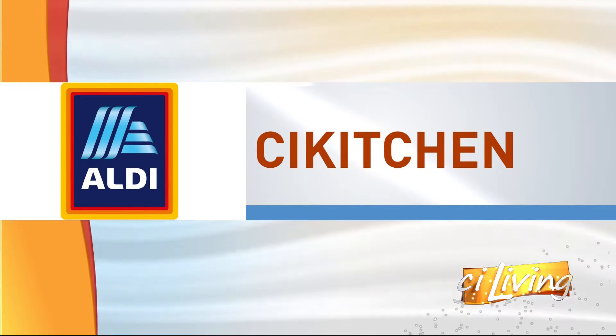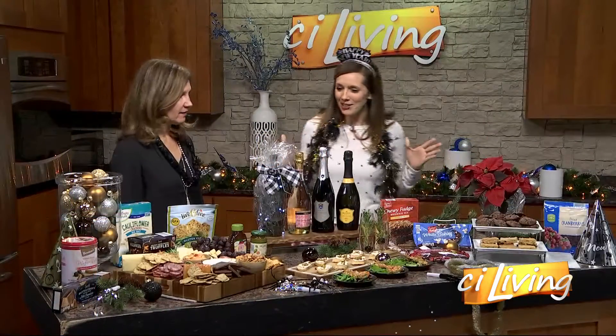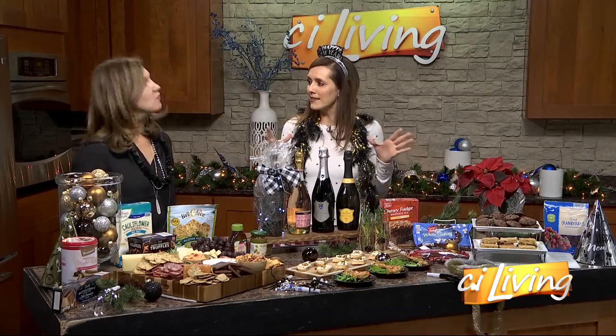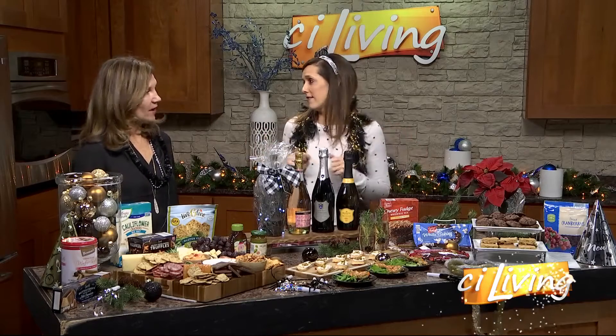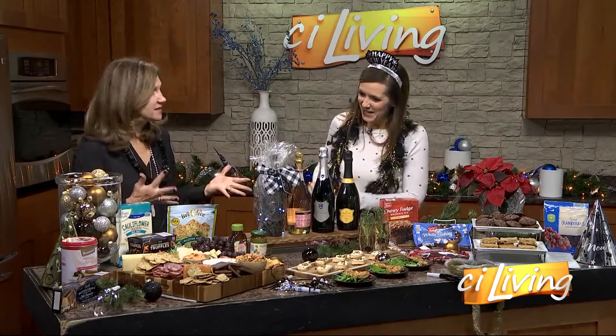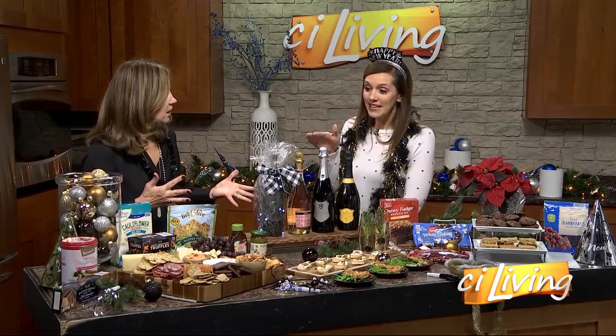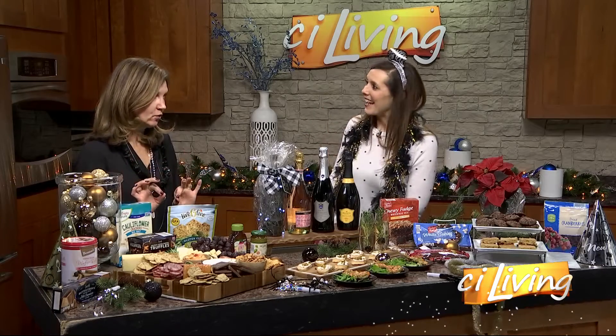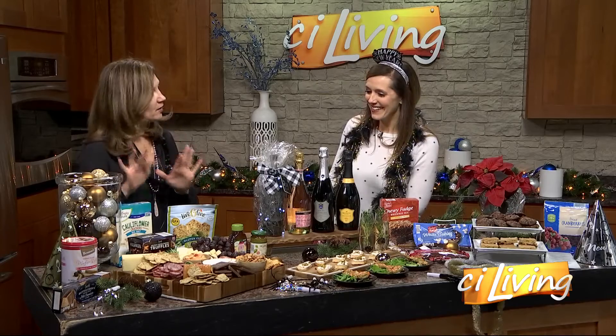We're so glad you're back. Well, thanks for having me back again. Let's talk New Year's Eve — last year we had the holiday spread for Christmas, but now we're partying. We've gotten through the holidays and we are ready to celebrate, and celebrating doesn't have to cost a fortune. The charcuterie board over here is amazing. So easy to do and honestly it won't break your wallet.